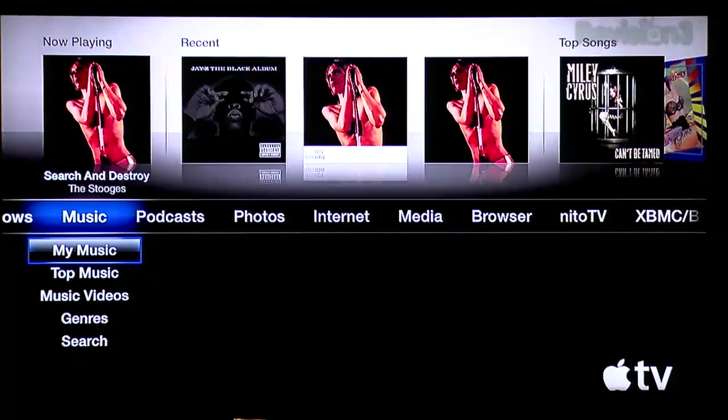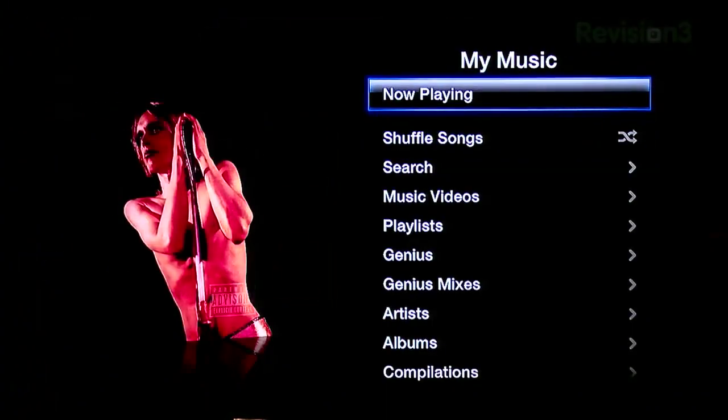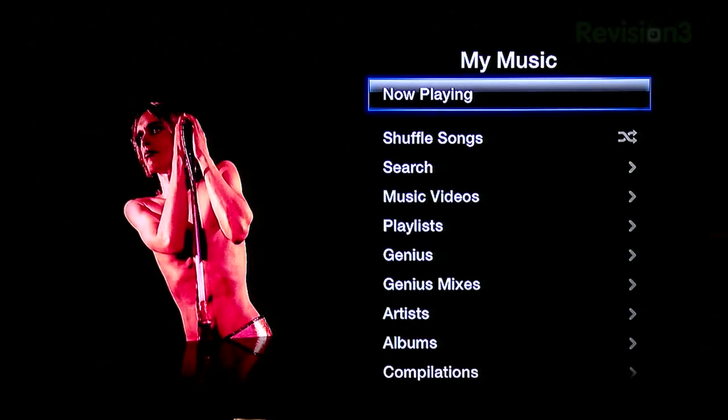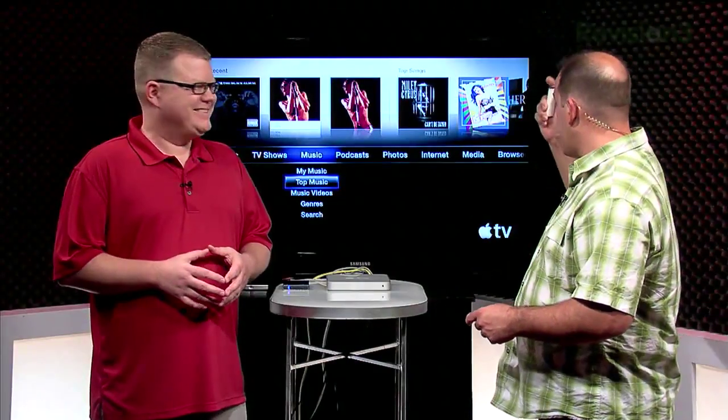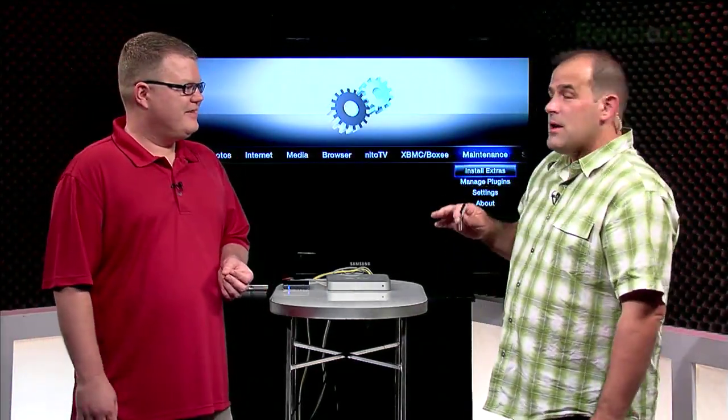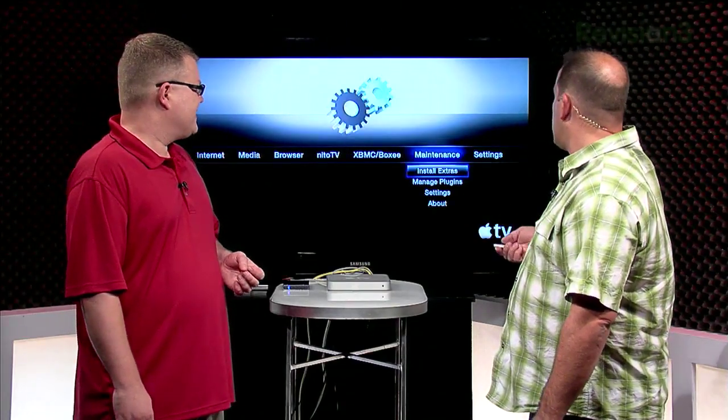And then you get something that looks like this — software at last. You've got the basic Apple TV menu: movies, TV shows, music, which is all being re-synced because we changed networks. Get over to Media and Browser — there's a browser in here now. And Nitto TV, XBMC, and Boxy are installed. It's pretty slick. You go to Maintenance and Manage Plugins, so you can install extras.